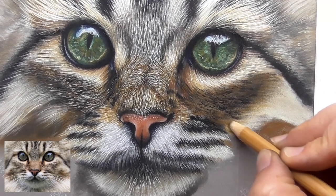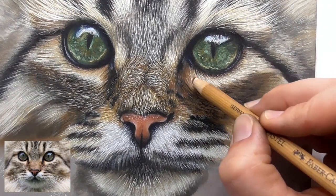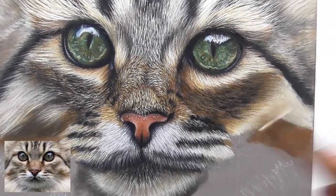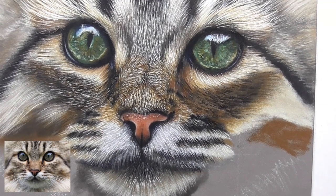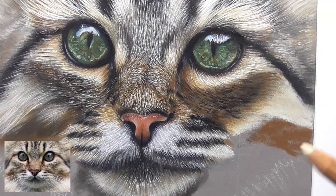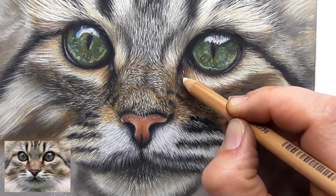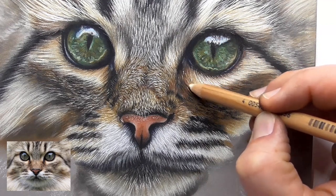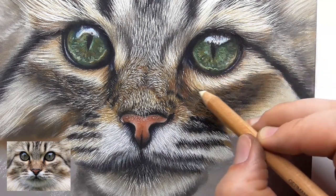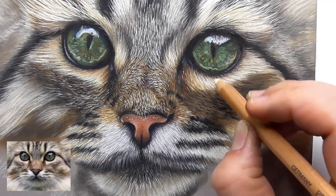Also use the bisse, a slightly darker one. And then use the ivory — let's start drawing ivory strokes and bringing in all those lighter hairs that you see in this part of the fur.